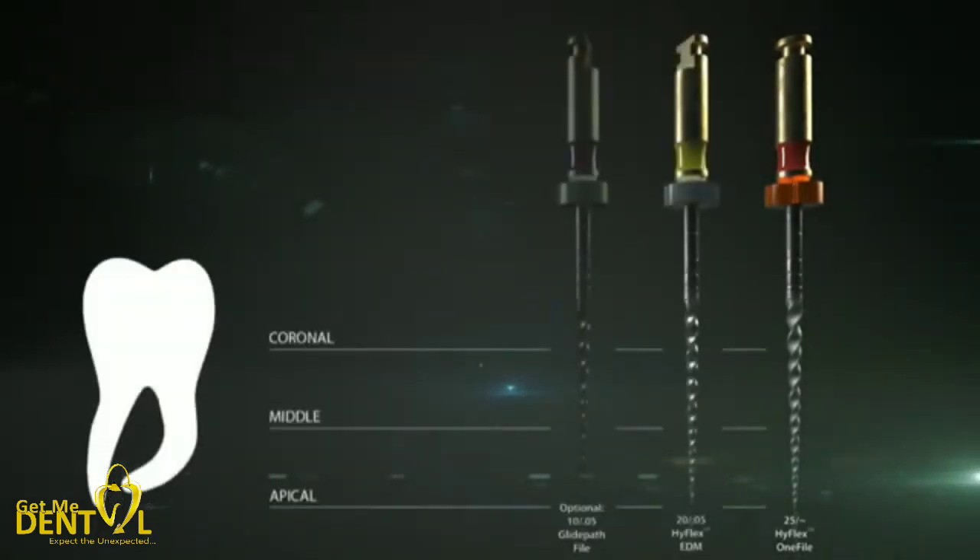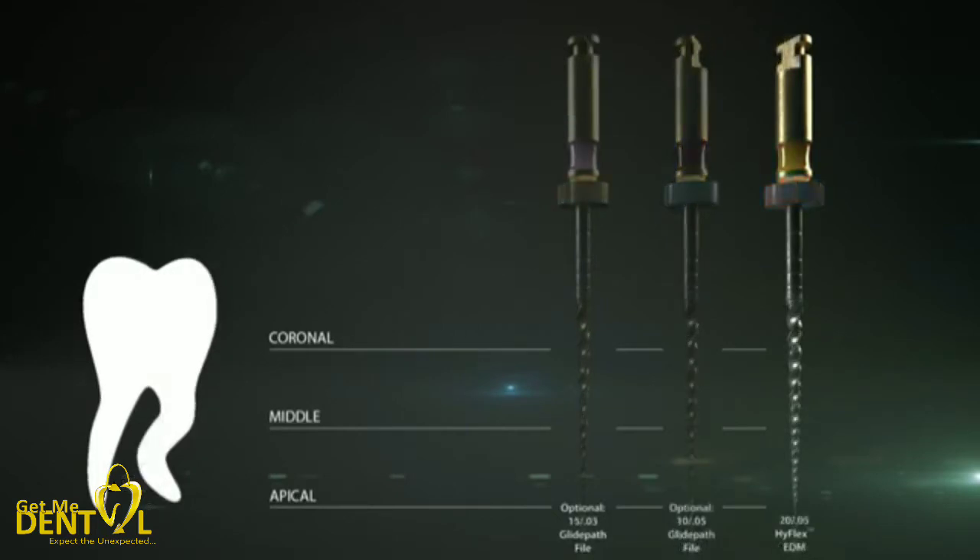For canals with medium curvature, optional initial preparation can be performed with the 10-05 glide path file, and then minimally invasive preparation with the HyFlex EDM 20-05 can be carried out. The HyFlex EDM-1 universal file in size 25 is available for the actual preparation. For strongly curved and very narrow canals, the 20-05 HyFlex EDM file can be used, optionally preceded by the very fine and flexible HyFlex EDM 15-03 glide path file and the 10-05 file to form the access cavity. In this way, even S-shaped canal anatomies can be safely and confidently prepared.